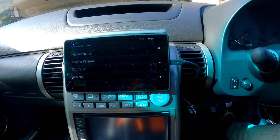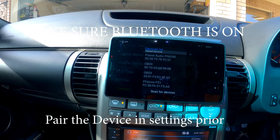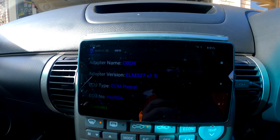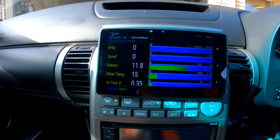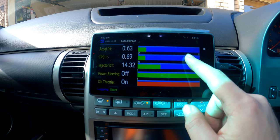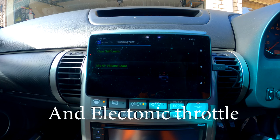Now you've got it open, put your car into accessory — just key the car on — then connect and select the device you've got. Now it's connected, you can see it's just scanning across, then it gives you some information about your car. Swipe across and this is just displaying information.